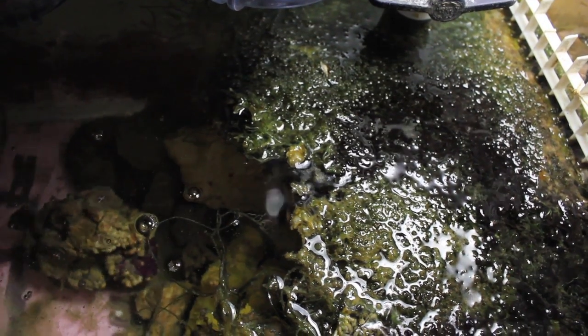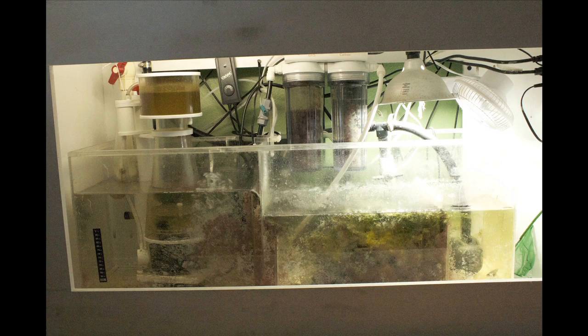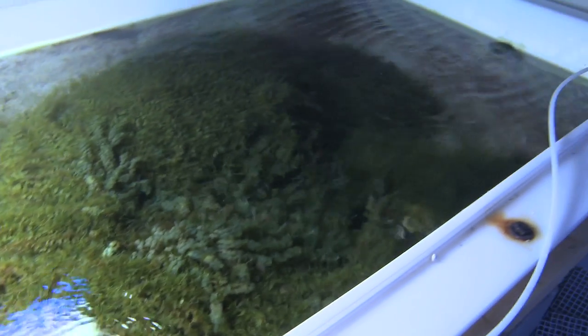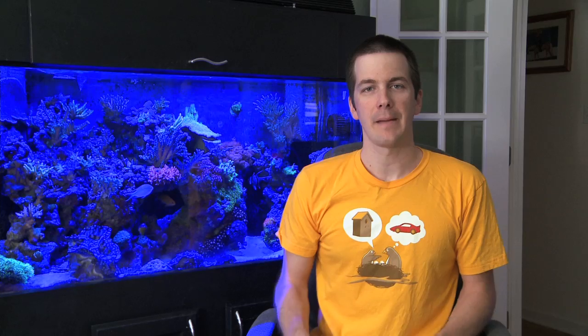There are three main ways that refugiums are set up: in the sump, hang on back, and remotely. But there's a catch to all of them. I believe that refugiums are great for growing pods for your tank, but they don't do all that much for your nutrient control unless your refugium is really, really big.